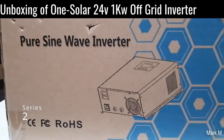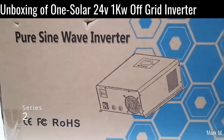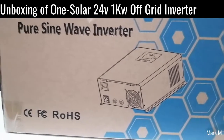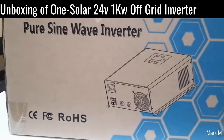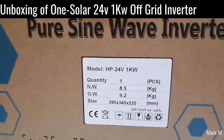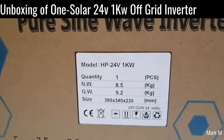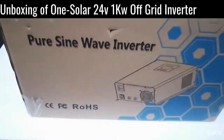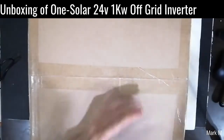Good day! What we have here is another 24-volt off-grid inverter. This is series 2 of the 24-volt 1-kilowatt inverter, and one of these inverters will be raffled off. If you haven't subscribed yet, click that button so you'll know when we raffle one off. The model is HP 24 volts 1 kilowatt — the label doesn't say much about the brand, so let's open it up.